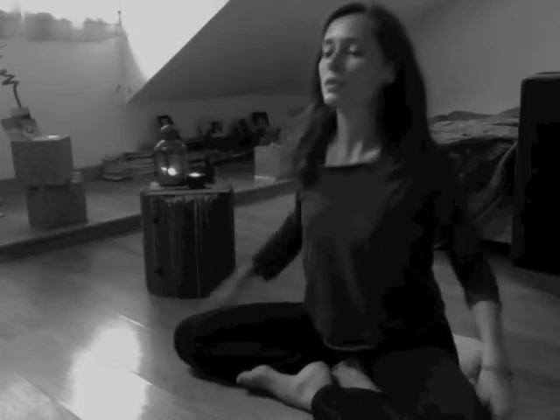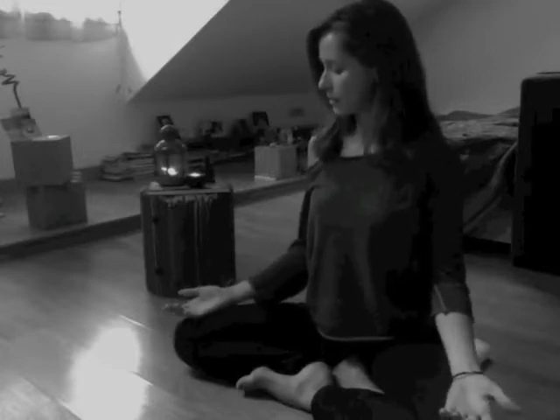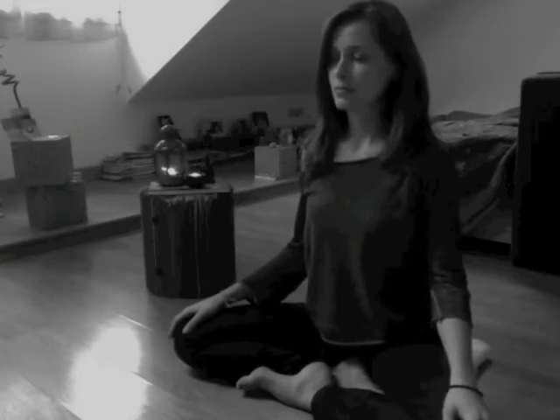Sit in a comfortable cross-leg position with your feet underneath your knees or your feet in front of each other, like I'm showing you now. You can sit on a blanket or a pillow to elevate the hips and lengthen the spine. Then place your hands gently on your knees — palms facing up for more energy or palms facing down for more grounding effect. Go ahead and close your eyes.